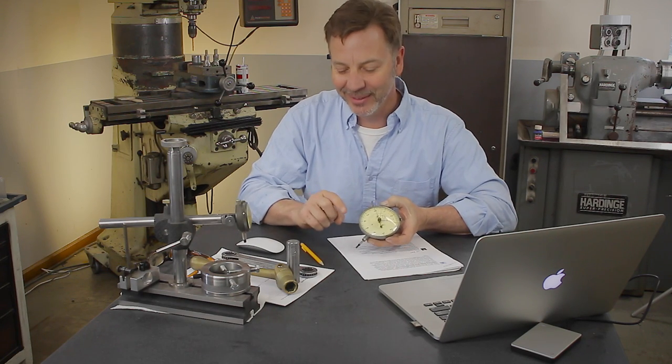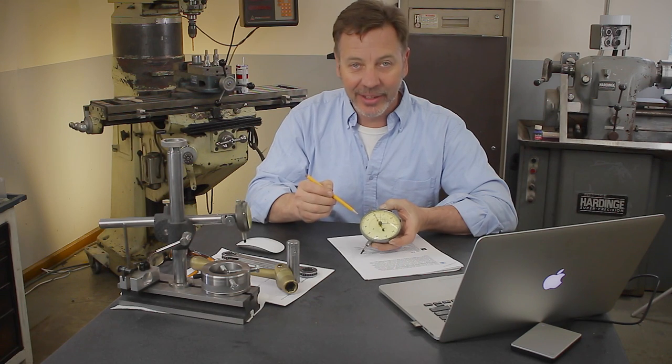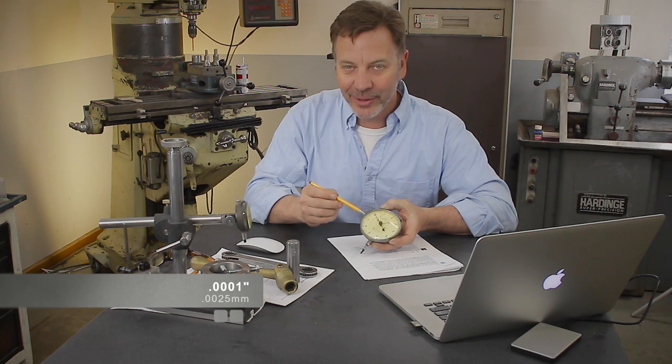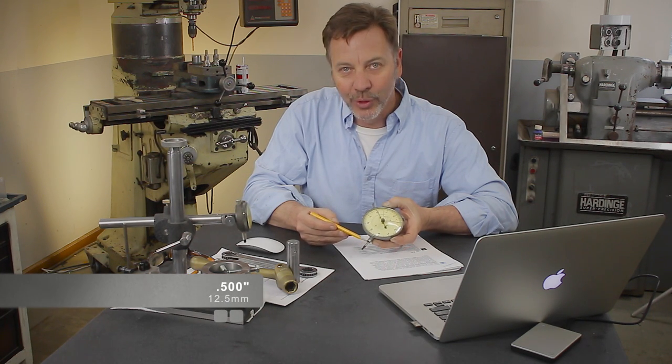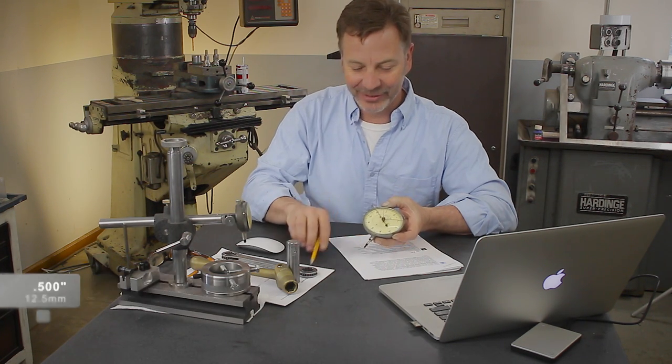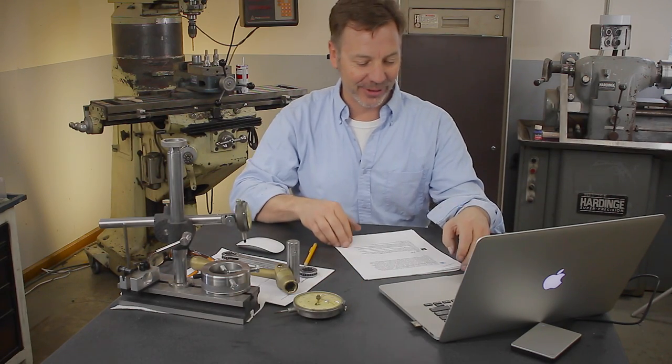One thing I never talked about with this indicator — what also makes it rare is not just its size. Its accuracy is ten thousandths of an inch, but it has a half an inch of travel right here, which is excellent. Very rare for a gauge that is accurate to ten thousandths of an inch.